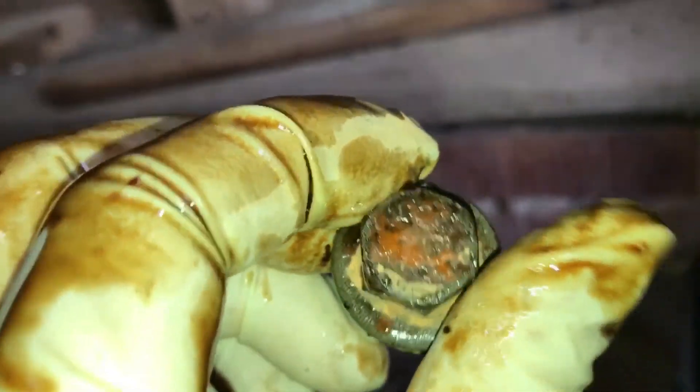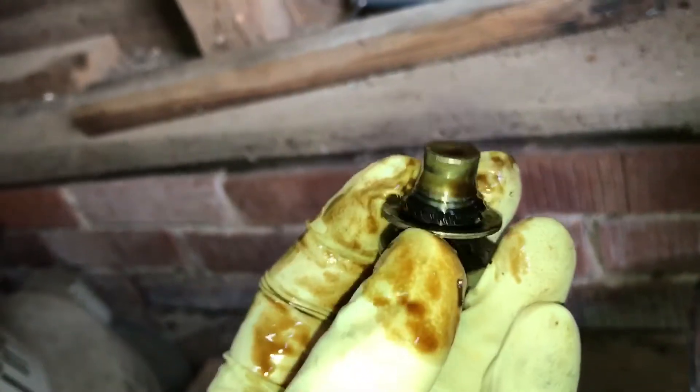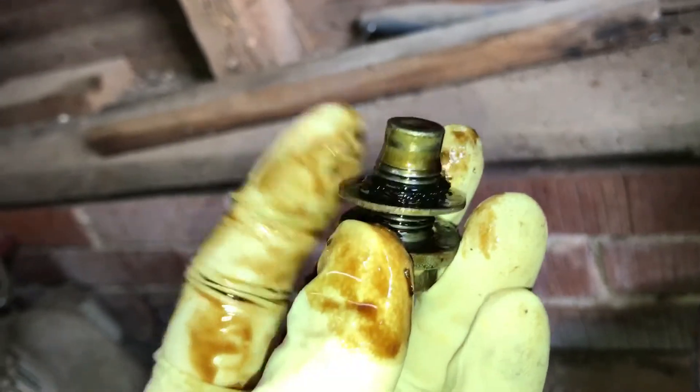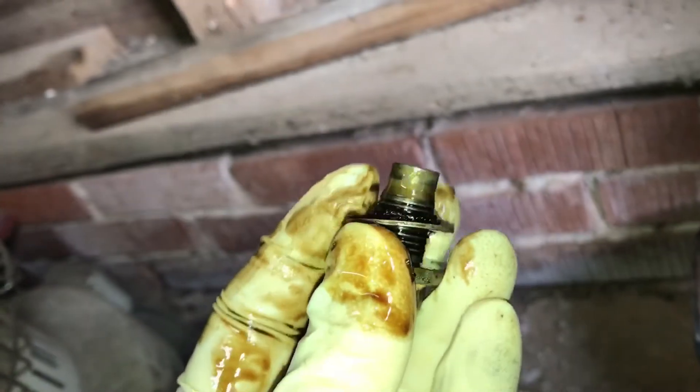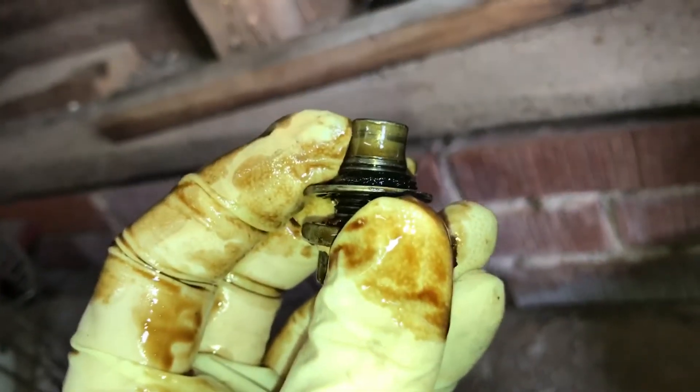While you have the drain plug out, inspect the threads on it and make sure they're in good shape and aren't stripping out. Check the head — make sure it isn't rounding off. If it's starting to round off, go ahead and replace it. It's also a good idea to replace the washers on them. They help seal to keep it from leaking. As you can see, mine has ripped, so I'm going to go ahead and replace it while I'm in there.